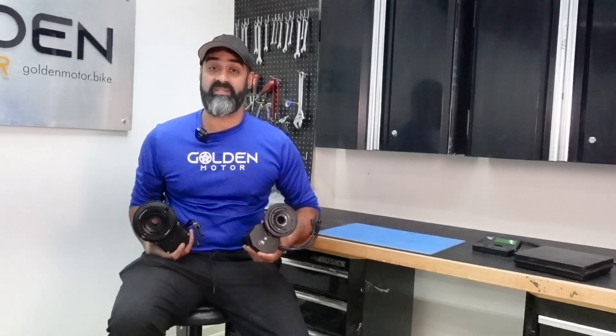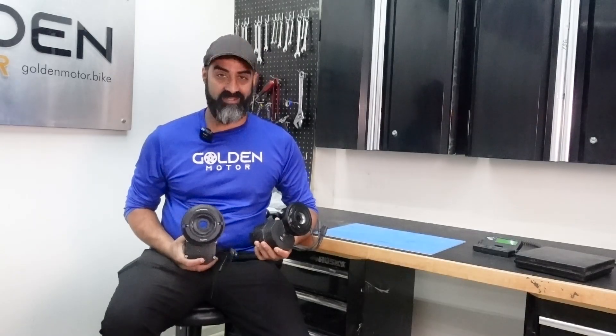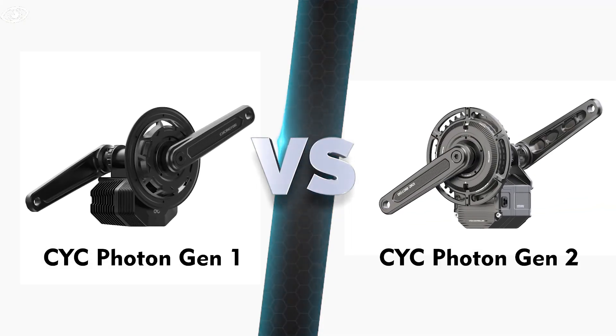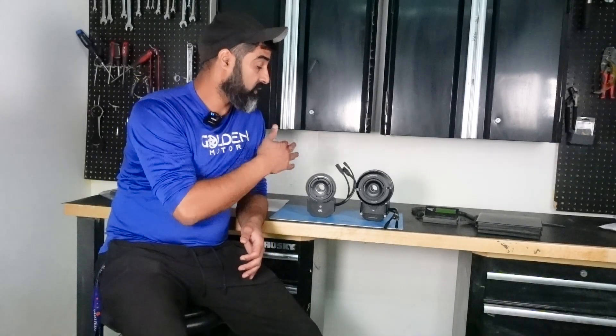In today's video, we're going to be doing a head-to-head between the CYC Photon Gen 1 versus the CYC Photon Gen 2, discussing the differences between them. There are eight main differences.